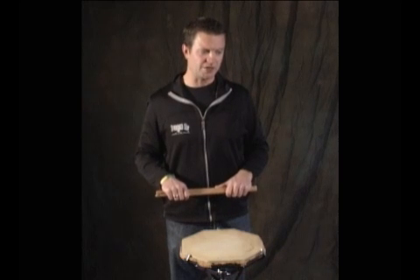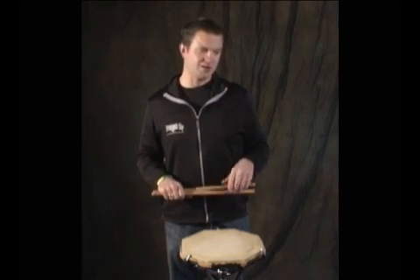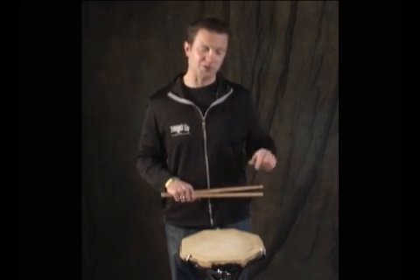Number one: one E and a two E and a three E and a four. Now we're going to take the one and the 'and' and put the right hand on it, and the E and the 'a' will be left hand. So you need to know: if I'm playing an 'and' that's an eighth note, it'll be left handed. If I'm playing an 'and' with a sixteenth note, it'll be right handed. Keep track of that as we're playing these.